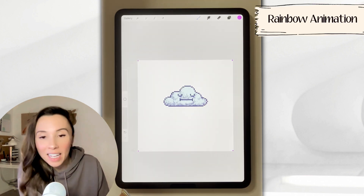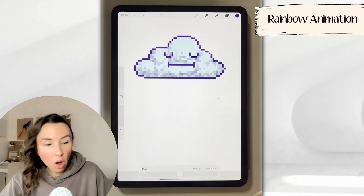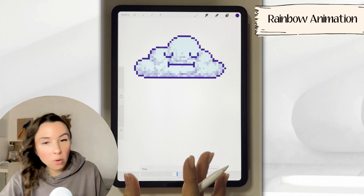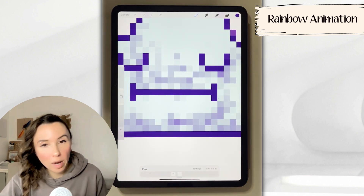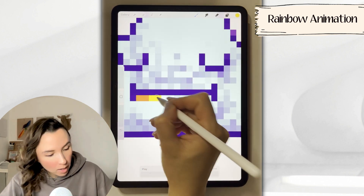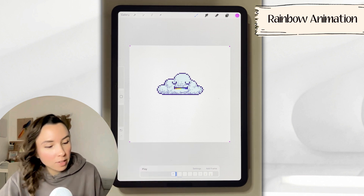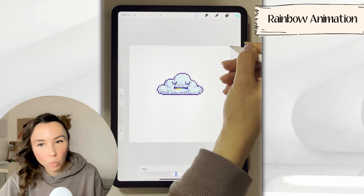Now we're ready to start the animation process. Animation assist can be found under canvas — just toggle it on. Before we get going, we have to assign the background, which is our cloud. Find the frame at the bottom, tap on it, find background, and toggle it on. In Procreate, each layer is a frame. Go to layers and create a new layer. On this layer, we're going to build the rainbow. Start with red — I'm going with pastel and doing two little squares — then move around your rainbow adding colors. I'm only using six. Before moving on, deal with those corner pixels: pick another bright color like cyan and replace each pixel.